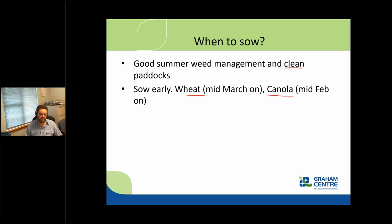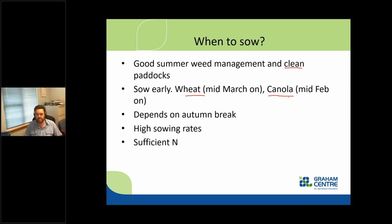We're talking about true winter cultivars — ones that will not flower until they go through a cold period. The classic for wheat is Wedgetail. For canola, there are really only a couple of cultivars, including Hyola 970, a clearfield type. Those early sowings require a good profile of moisture, so it does depend on the autumn break. I generally encourage higher sowing rates to maximize forage production, and sufficient nitrogen is important. These crops need nitrogen to produce the forage you're interested in.